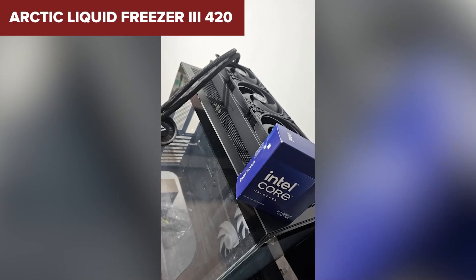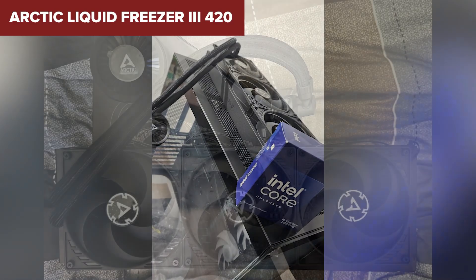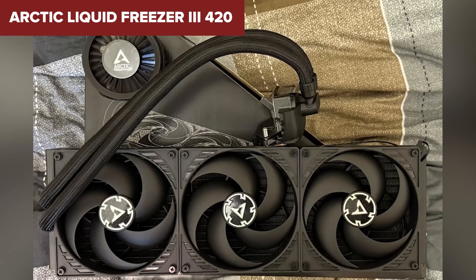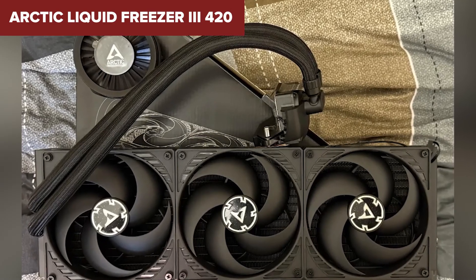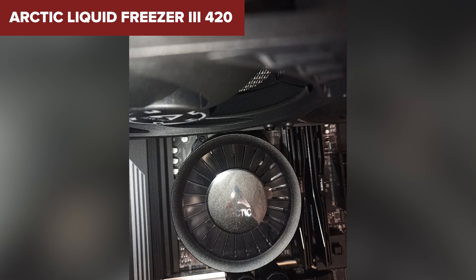Also, it's only compatible with newer Intel and AMD sockets, so older system builders may be left out. This cooler is ideal for performance-driven users who don't mind a tighter install and have a chassis that can accommodate it.